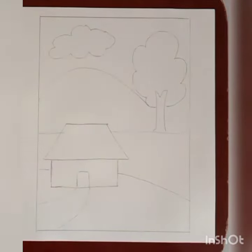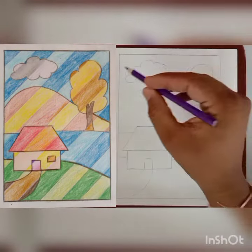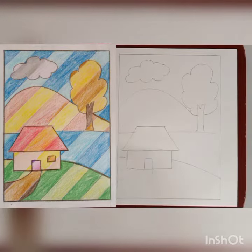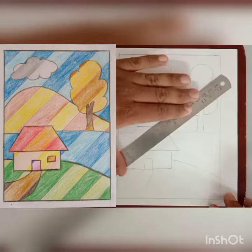Now drawing is done. It's time to take purple color. You can see on the left side of the screen the color drawing is given. First we draw lines.